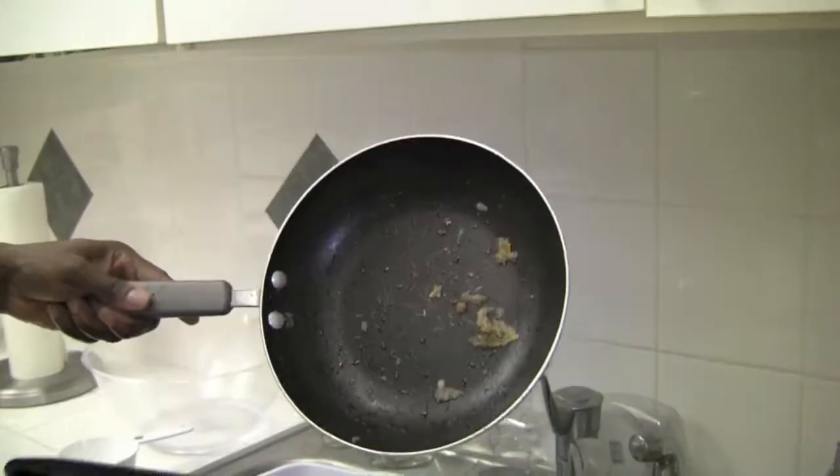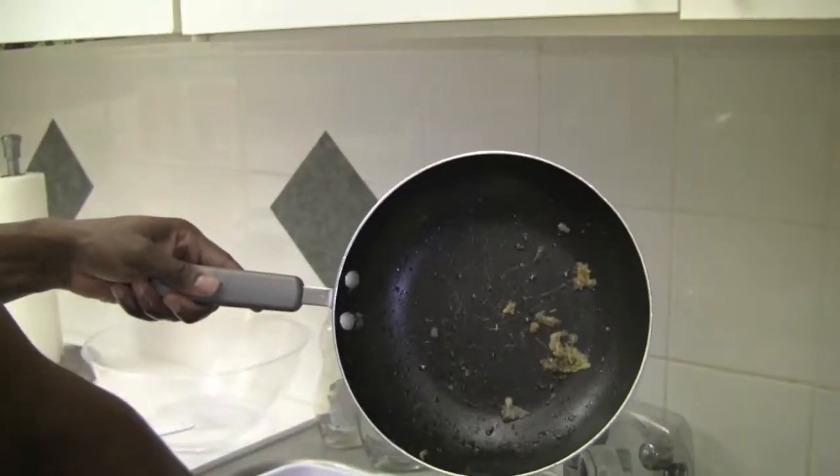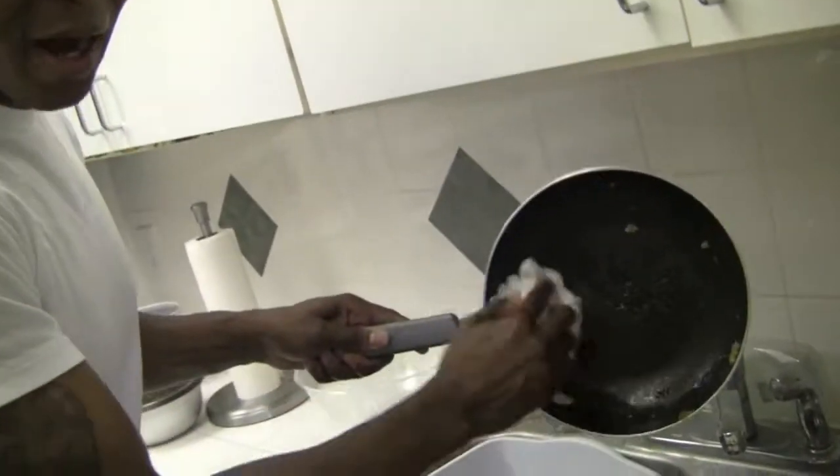You got a good glimpse of that dirt. You see how there's food and stuff stuck on this pan? Dip your dish rag in a little bit of Palmolive dish water, and you do this a couple times, and it comes right off.